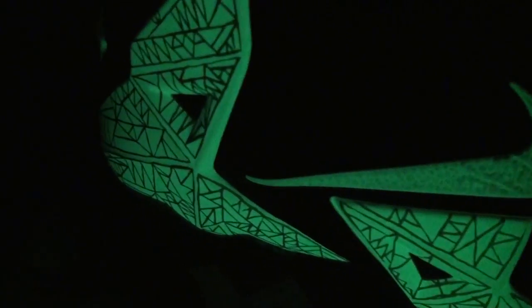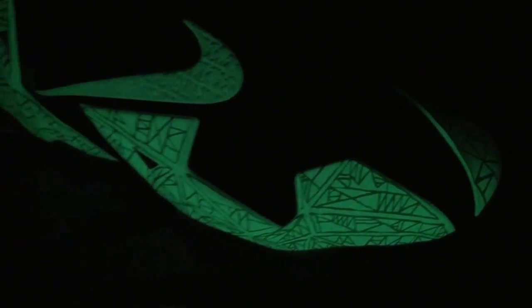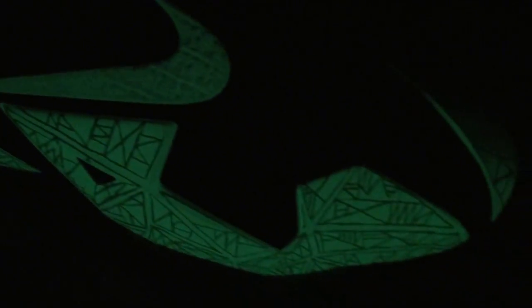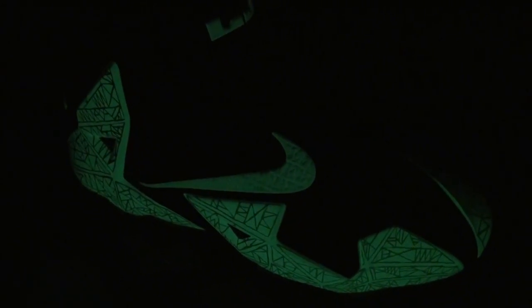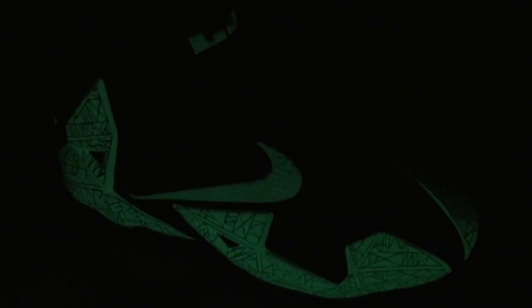Oh yeah, these things glow really nice. And there you have it — the glow test for the Gator Kings. That's our reviews, I'm out, peace.